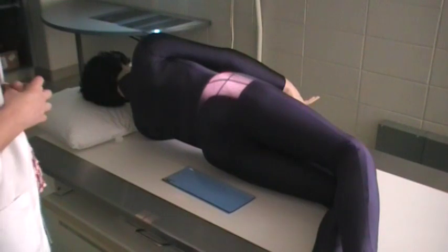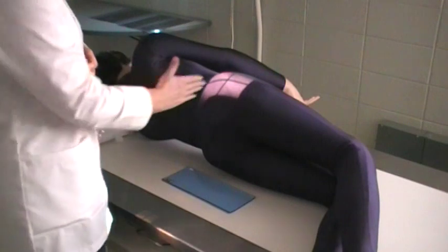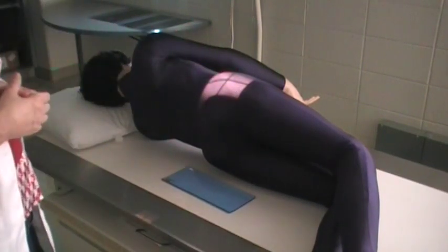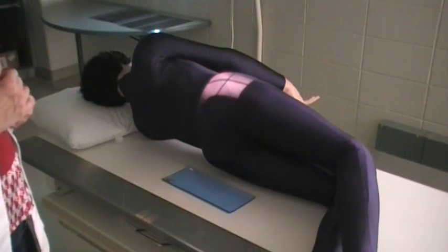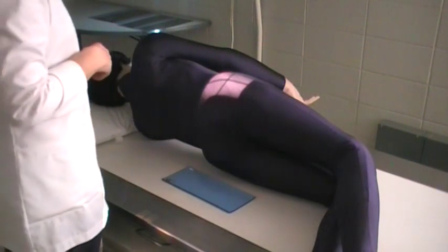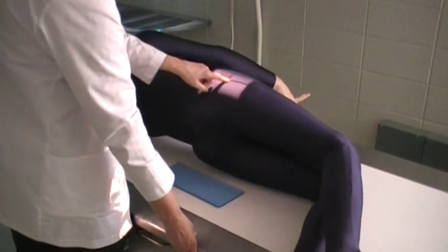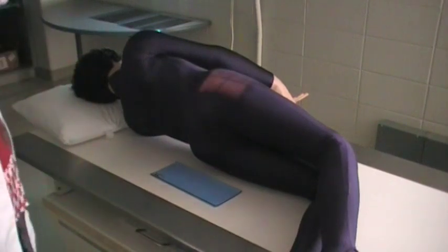This is our lateral sacrum. It will also include the coccyx, but the coccyx will be at the most inferior aspect of your image. If you want to have the coccyx centered on the image receptor, just come inferior 2 inches and you will be centered directly over the coccyx.